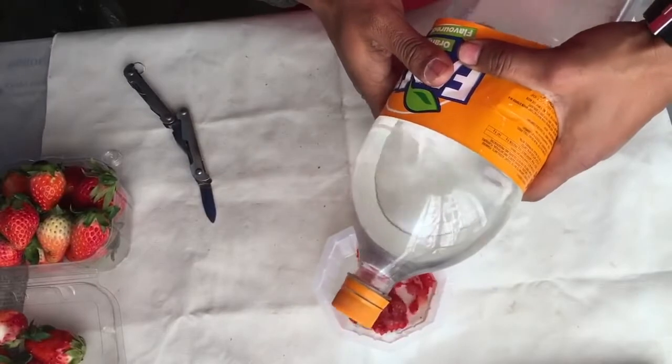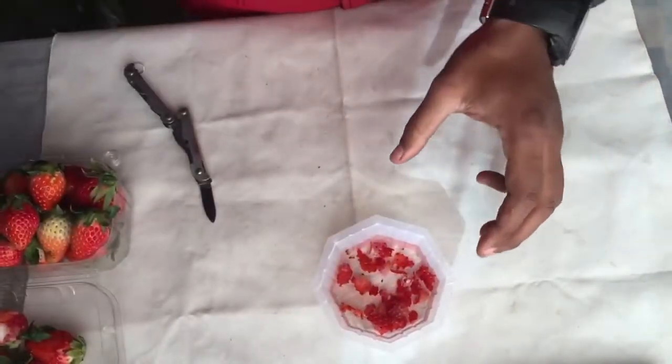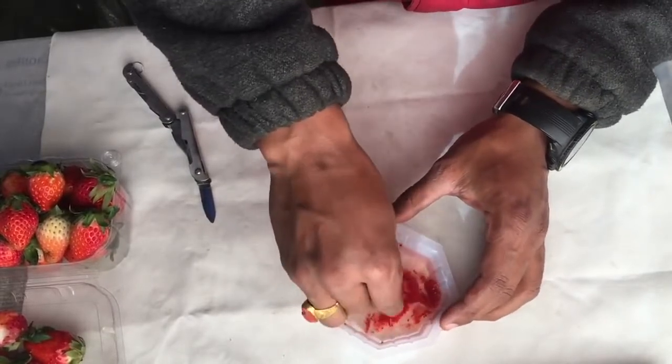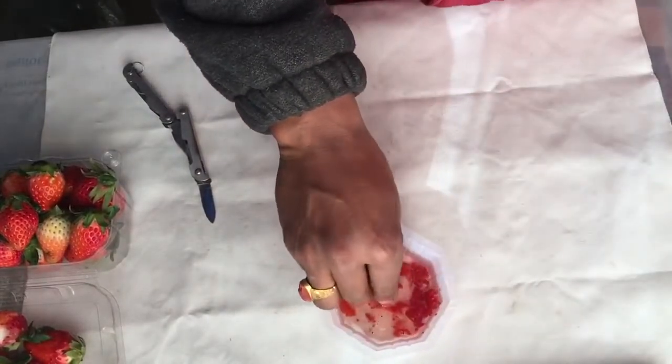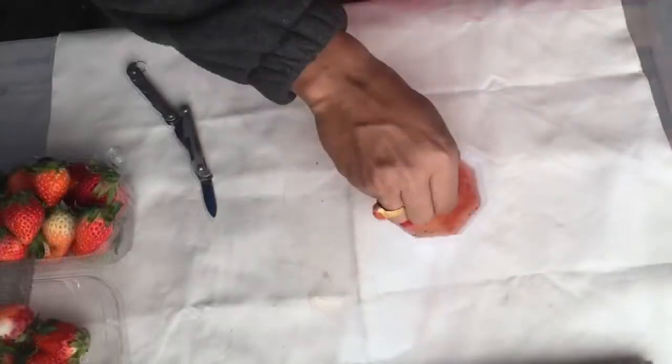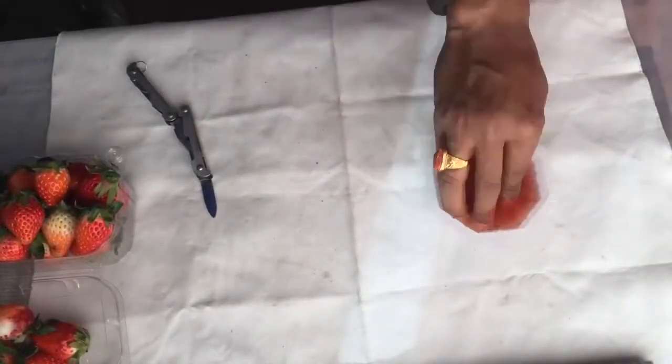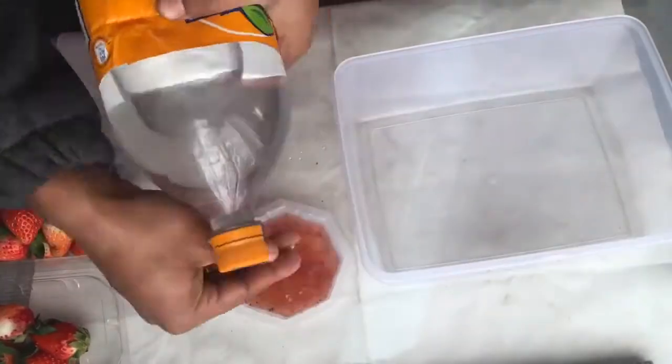Now I will clean these peeled-off strawberry seeds to separate the seeds from the juicy part of the strawberries. I'll clean them twice and thrice to fully separate the seeds.